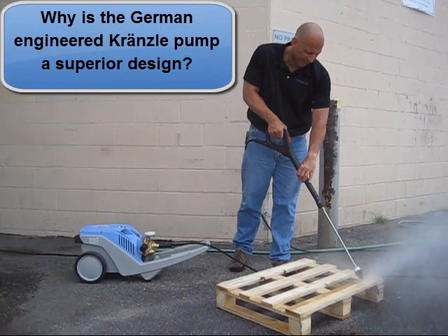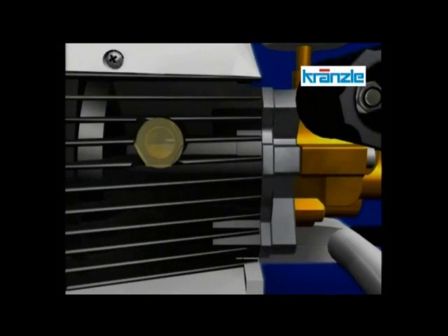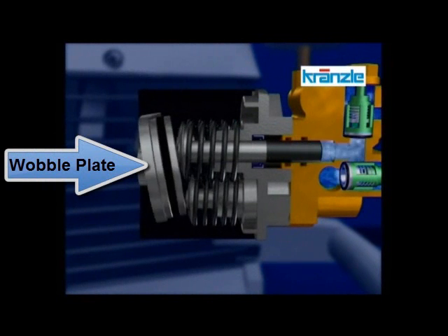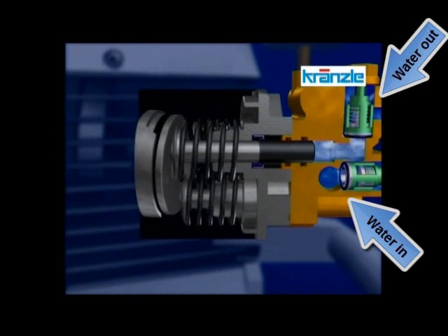Why is the Krenzla Pump a superior design? The key to the superior design of a Krenzla Pump begins with the plungers. The motor rotates a wobble plate that pushes the plungers back and forth, pushing the water out of the pump under high pressure.